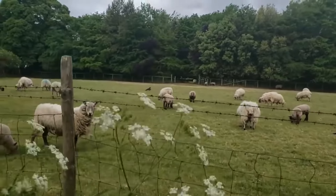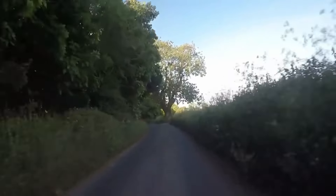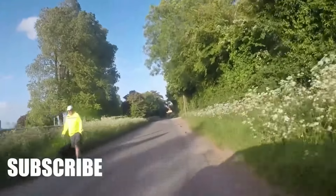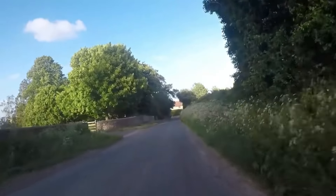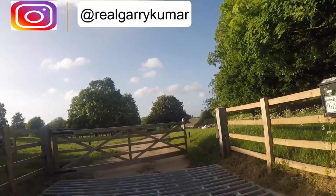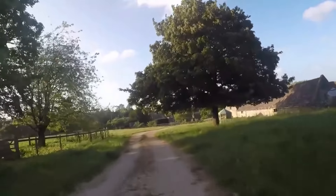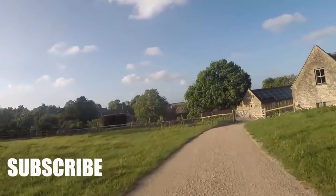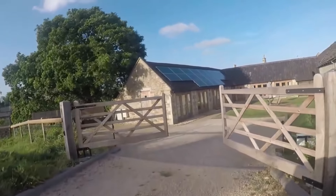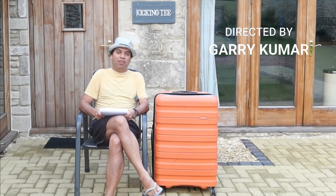This video is brought to you by S.T.A.L.A. Welcome to my channel, my name is Gary. Today we are going to talk about what students need to pack when they are coming to the UK on a student visa or even as a tier 2 worker.